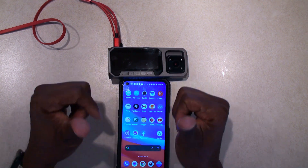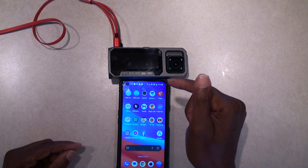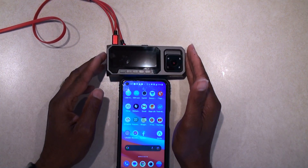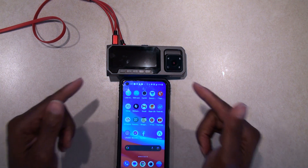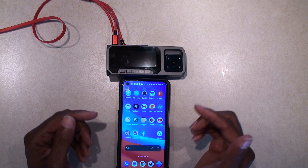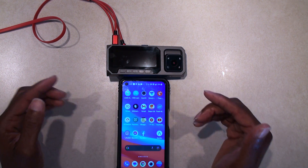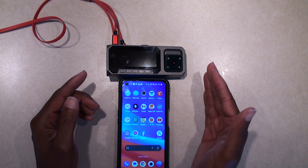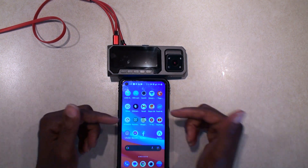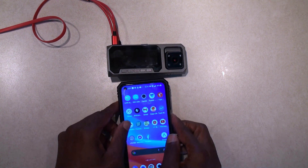Hello YouTube fans, it's your boy Brad here with another video. Today we're going into the third part of this series on the Fukuway dashcam. I'm going to show you the phone app — I think the app is really neat. I'm going to show you how to connect to the dashcam, how to download footage, and a little bit about what's going on inside the application itself.